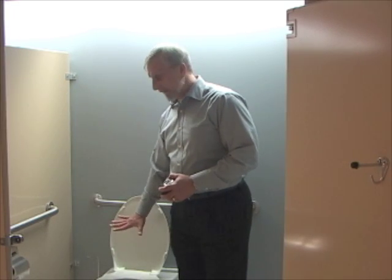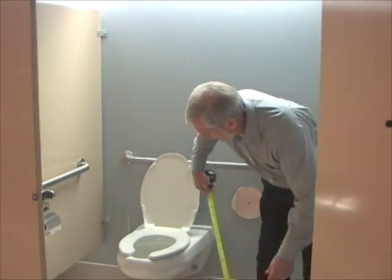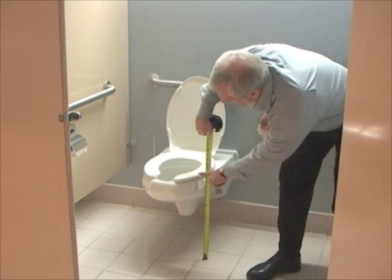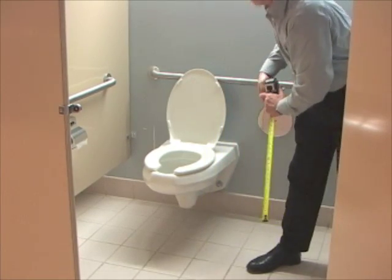There are several measurements around the toilet that need to be taken. We're going to measure the height of the toilet, and that should be 17 to 19 inches off the ground to the top of the seat. This one's right at 19 inches, so that one's good.